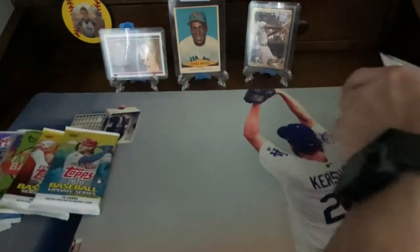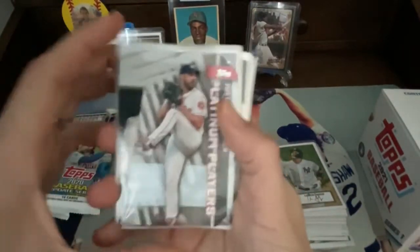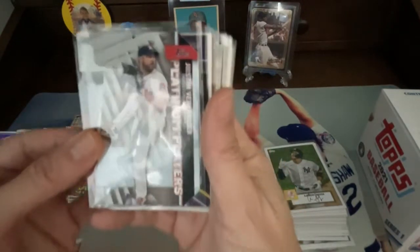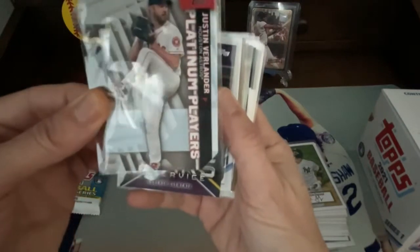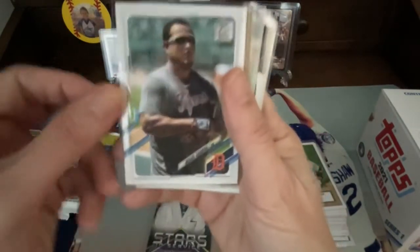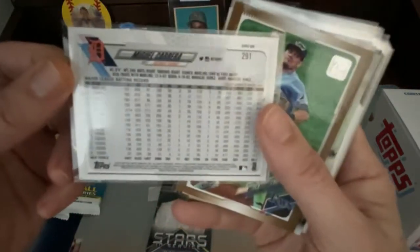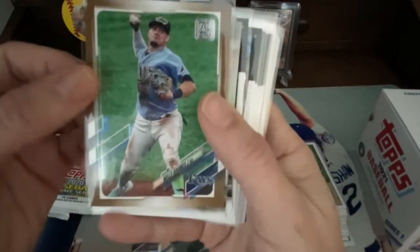I got most of the hits. You pulled out most of the hits. So these are some of the different parallels and inserts that were in there. We got this beautiful Justin Verlander 70th anniversary card. We got this Stars in Service card for Roberto Clemente. We got an actual short print of Miguel Cabrera, which has advanced statistics on the back. And we got one gold card out of the box.